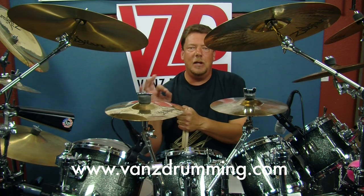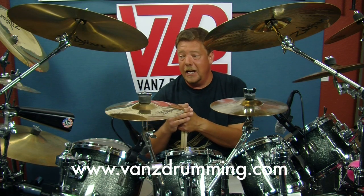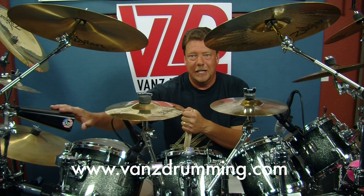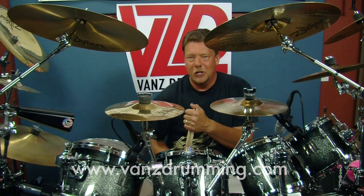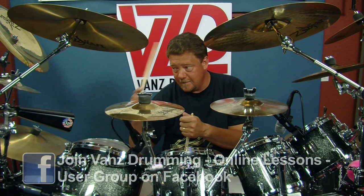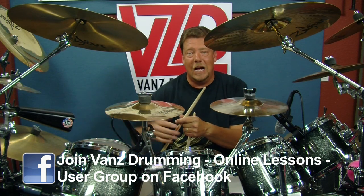Today we're going to talk a little bit about a cowbell groove. I keep hearing people say, 'more cowbell, more cowbell.' So today we have one here. It's black, it's an LP, it's quite cowbell shaped. You've heard it before, you've seen them. Cowbell. Yes, it sounds like a cowbell.